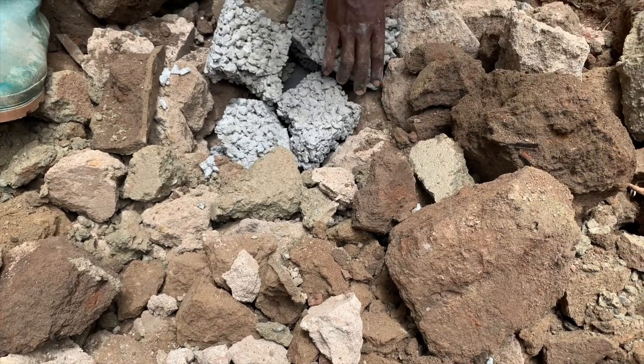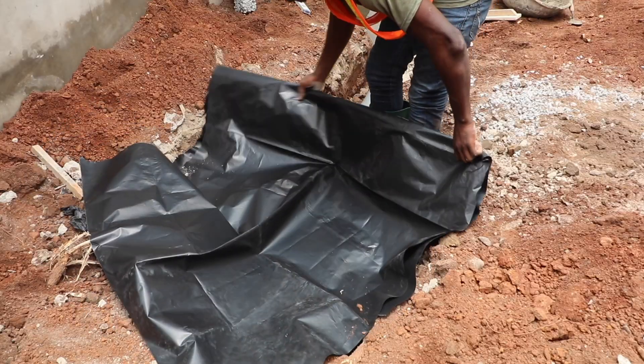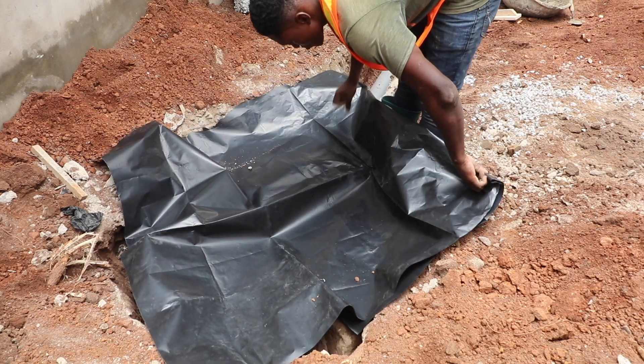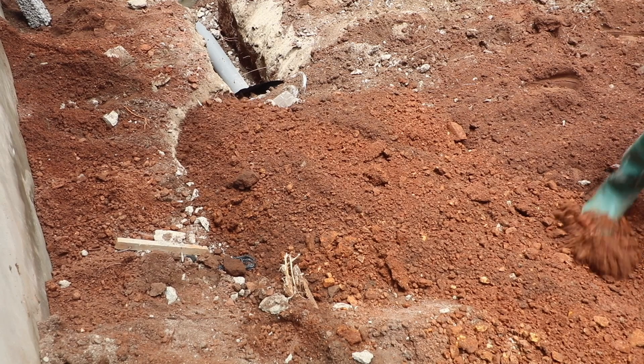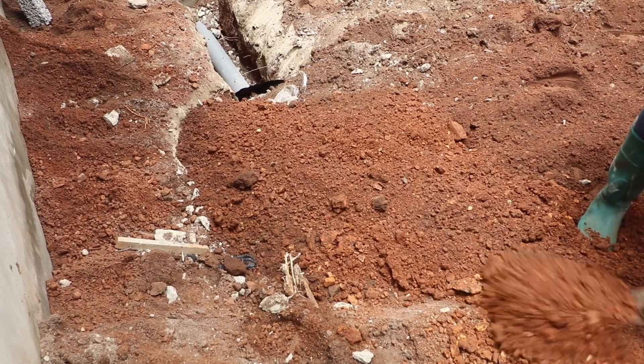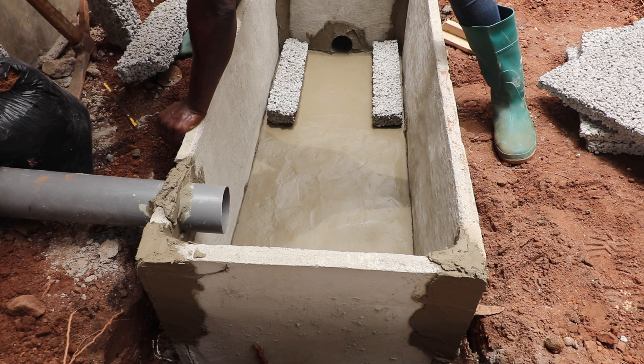Fill the soak-hole pit to the desired level, making sure it goes above the leachate pipe, before using a black polythene bag to cover it. What this does is ensure that if no concrete, pavement, or tiling is done on the ground of the compound, rainwater will not render the soak-hole pit contaminated.